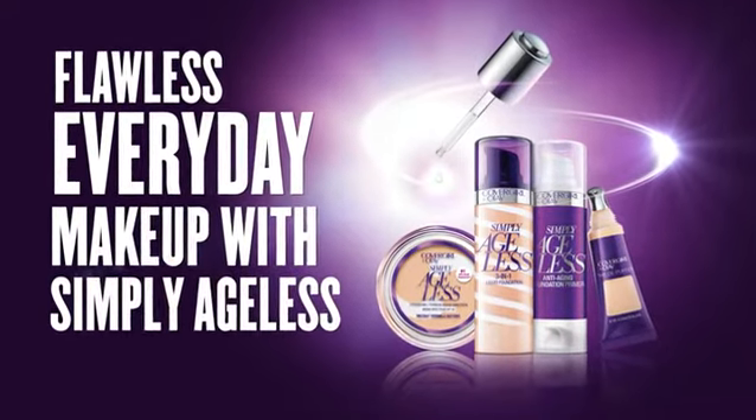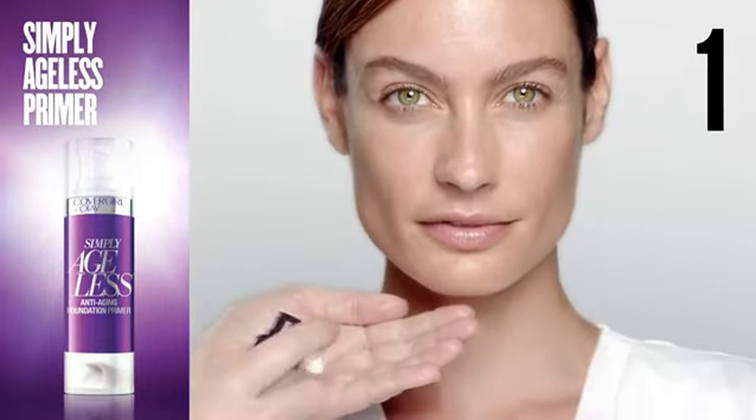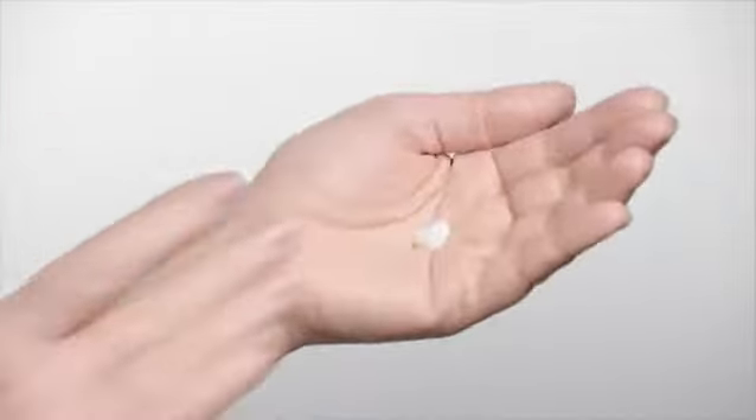Create a fresh, youthful look with our Simply Ageless collection. First, prep skin for makeup application using CoverGirl and Olay Simply Ageless Primer. Take a dime-sized amount and smooth over cheeks, forehead, and chin.